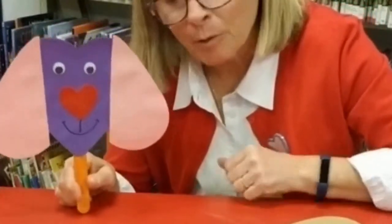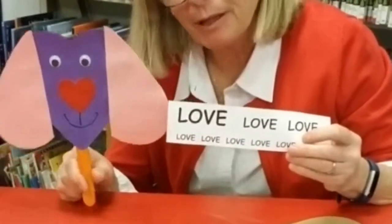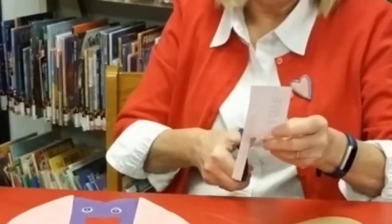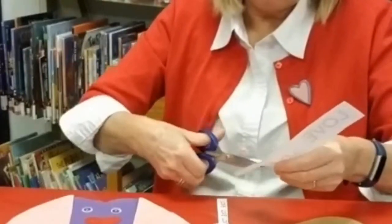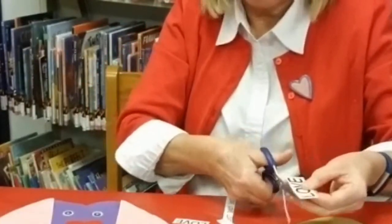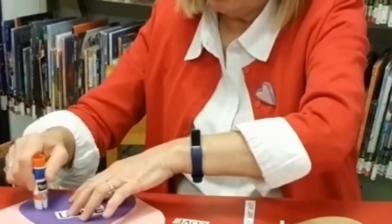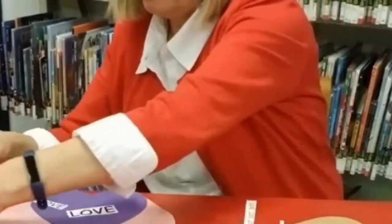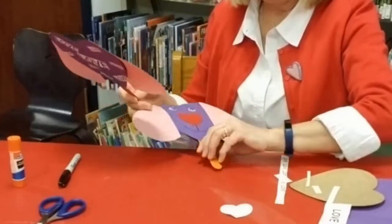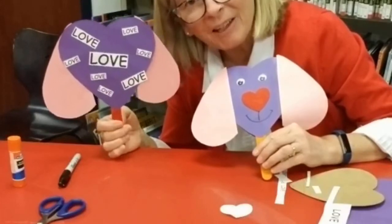Next I'm going to take the words that I printed out, I'm going to cut them up, and then glue them on the back. Once you have all of your words glued onto the back, you are finished.